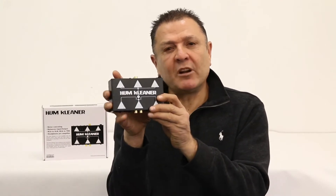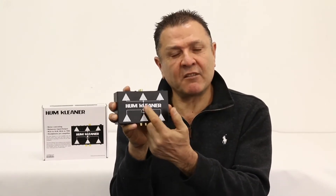Well, meet HumCleaner. HumCleaner is the newest product Earthquake has added for custom home installers to solve many of these problems.